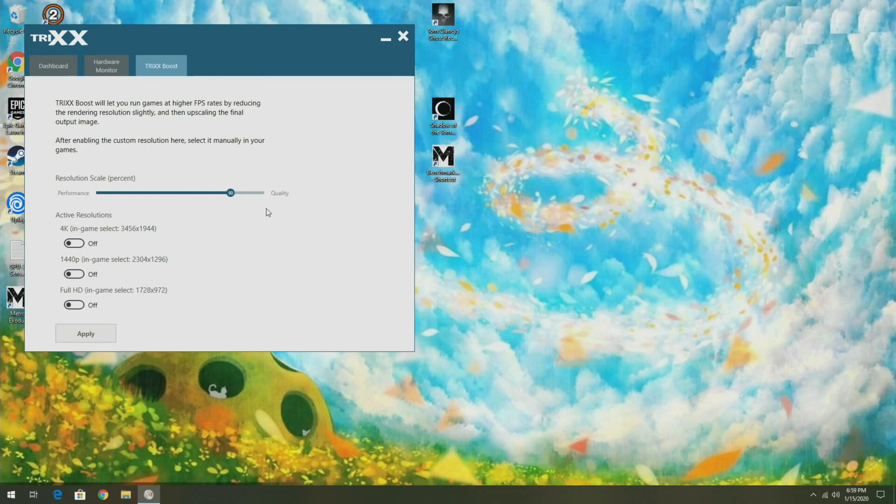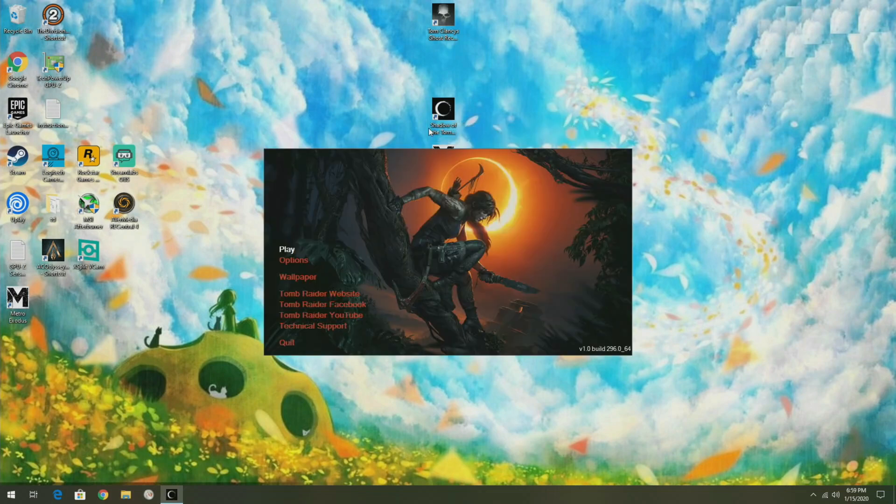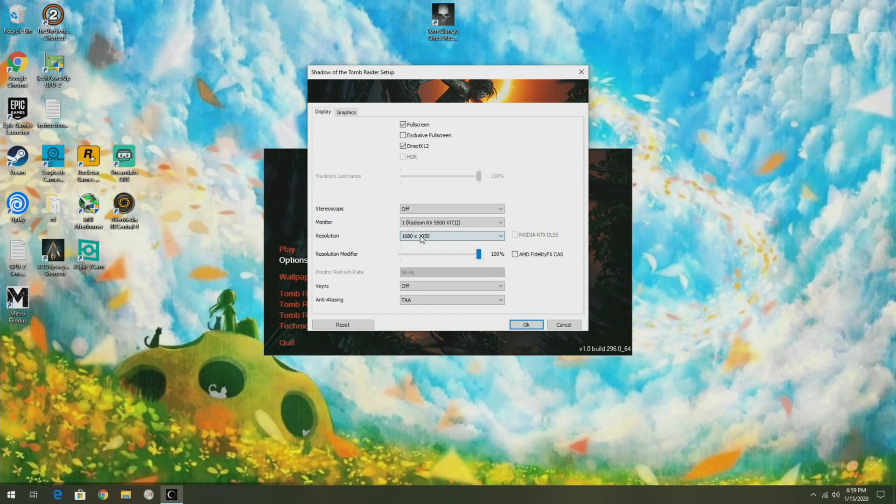If I drop the resolution scale, all these resolutions go down with it. I'm going to set it to 90% — anything below 88% and you might as well just drop to the next resolution down. Before I do that, to show you the power of Trixx Boost, I'm going to turn it off and do a benchmark pass of Shadow of the Tomb Raider at 1920x1080. Below that is 1680x1050 — it's important to remember those two resolutions.